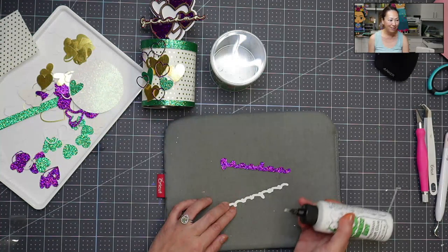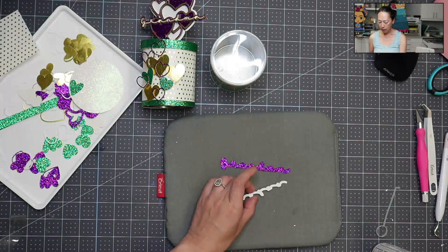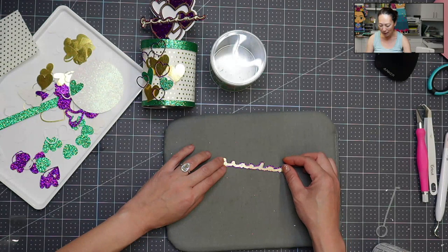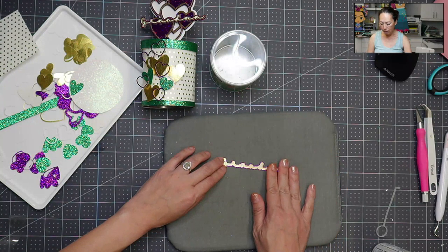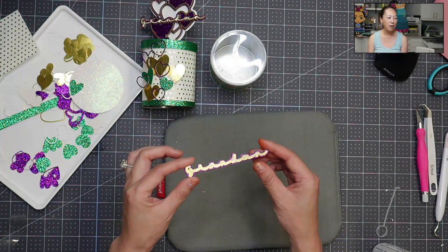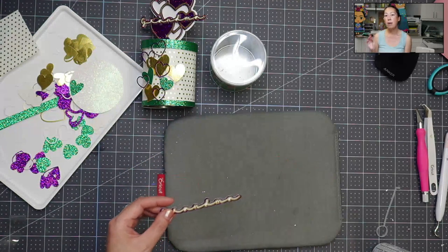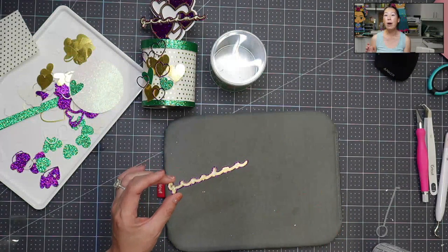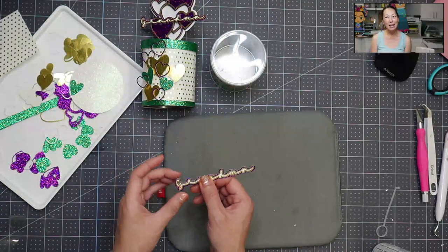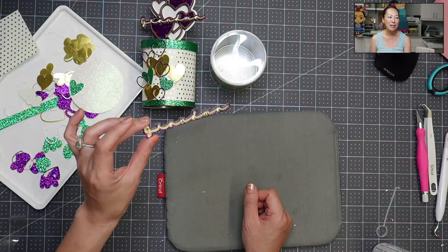The glitter cardstock I mentioned is 300 GSM — it's from Ground Up Creations, my favorite glitter cardstock. I use it whenever the colors work because it's thick, cuts well, and photos really well. If you go to theuselesscrafter.com, you can see all my posts by project — pictures from all social media channels, links to materials and tutorials. It's a great place to get more pictures depending on where you follow me.